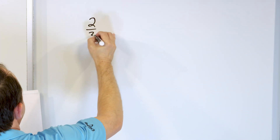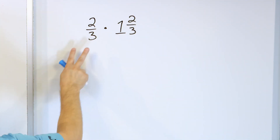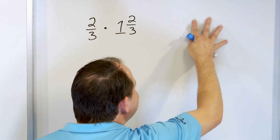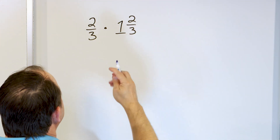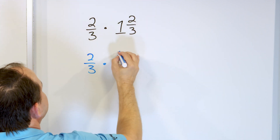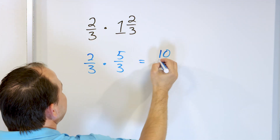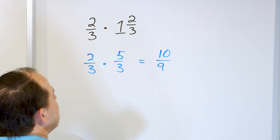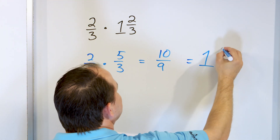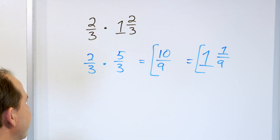Next problem: 2/3 times 1 and 2/3. The longer way would be to take this 2/3 times 1 and get 2/3, then take this 2/3 times another 2/3, get some fractional answer, and assemble the result. But it's much simpler to convert the mixed number. Three times one is three, two more is 5/3. Then multiply: two times five is ten, and three times three is nine. Here we got an improper fraction, 10/9. To convert: nine times one is nine, it only goes one time, with a remainder of one. So the answer is 1 and 1/9, or you can write it as 10/9 — either way is fine.